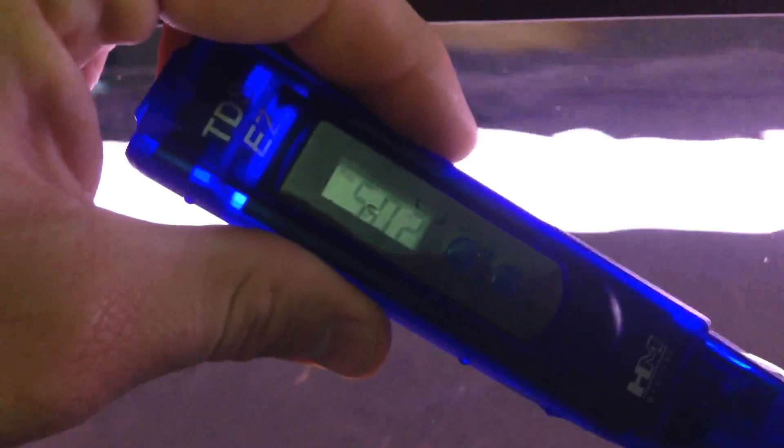Let me actually show you — so for me, the perfect TDS is 200 to 240. My water right now reads 202 to 203, which is exactly where I want to be. For the shrimp I keep, 200 is the perfect TDS, and that matches the GH and KH I'm targeting, which works for basically any neocaridina species.